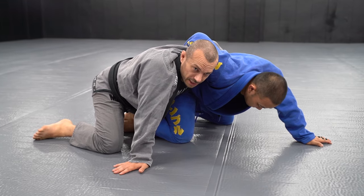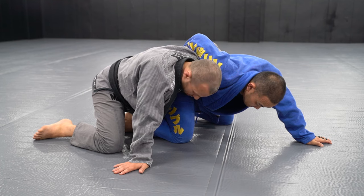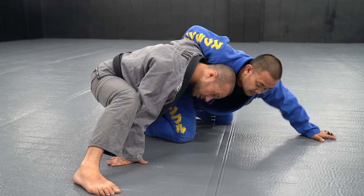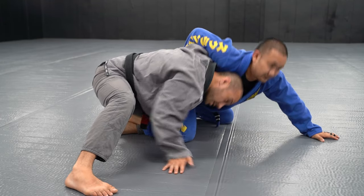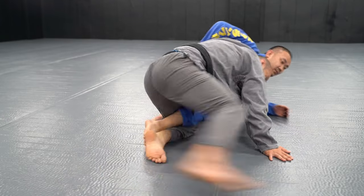I'm now in the dogfight position — there are a lot of options from here. The main one is to drive through them to take them down. I keep his leg trapped with my left leg, step up on my right leg, put my head under the shoulder to lift it up a little bit. Get under the shoulder and circle in front as I drive.